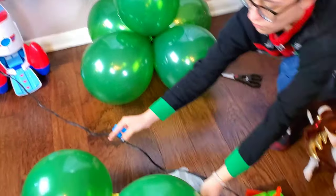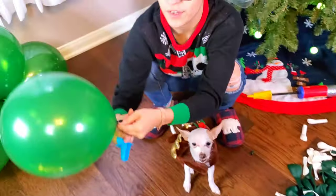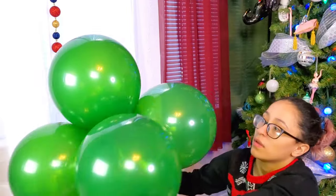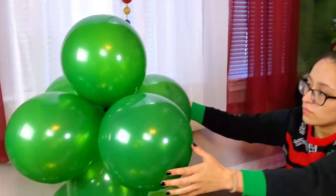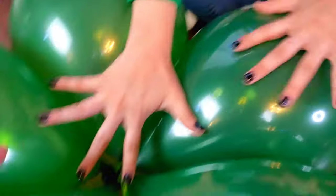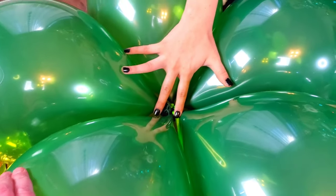We are adding more balloons, making them a bit smaller now. These balloons were able to bind with each other because they were smaller. So what we're going to do is we're going to attach these balloons to these balloons — we just got to flatten them. We got this one.